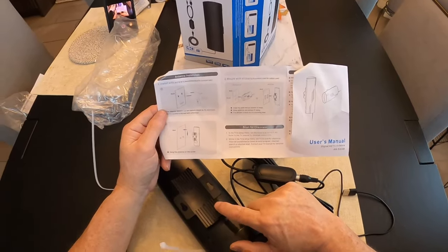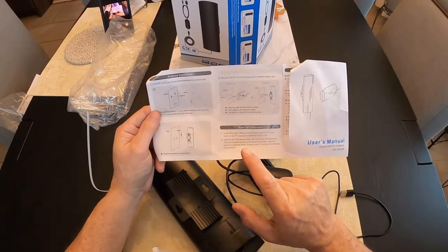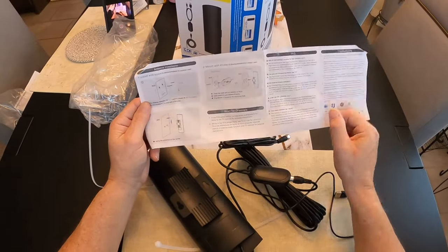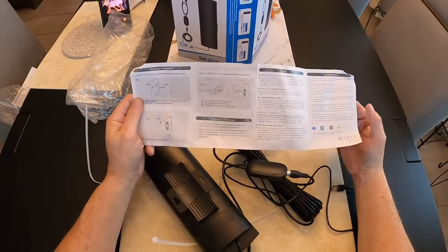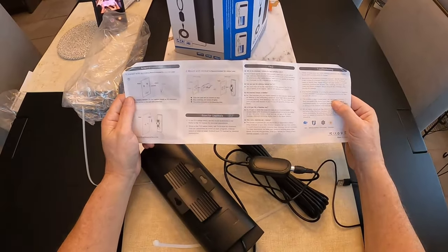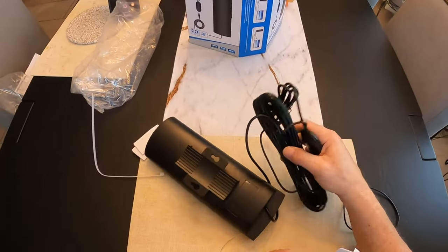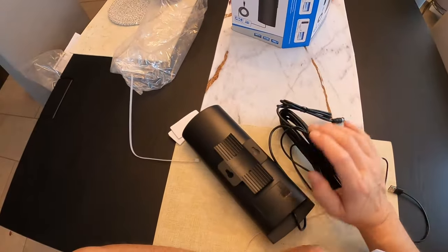This one ran $55. So I've done the $10 antenna in the bedroom and no bueno, no good. So let's work on this one. Stay with me — we're going to see how this really works, guys.